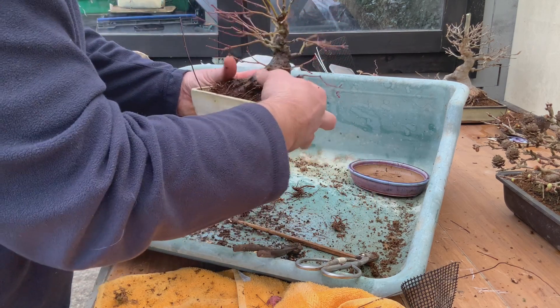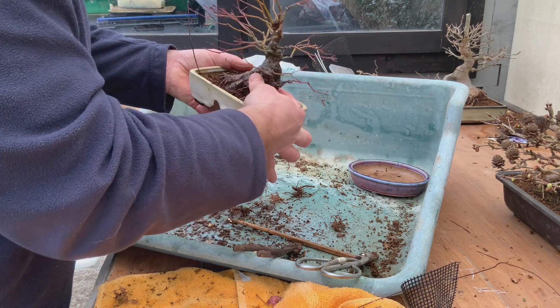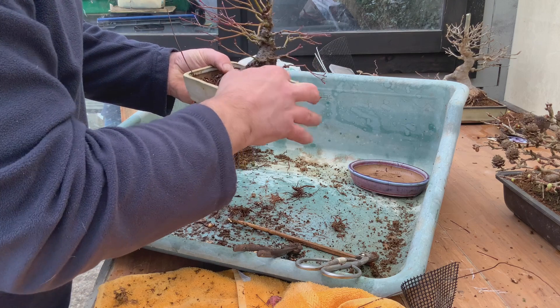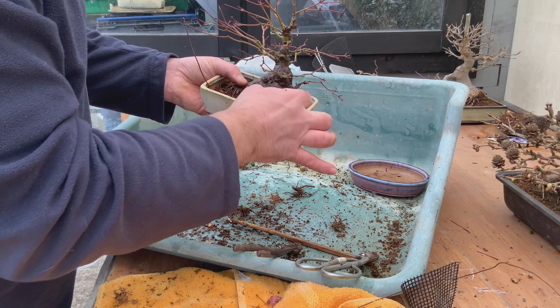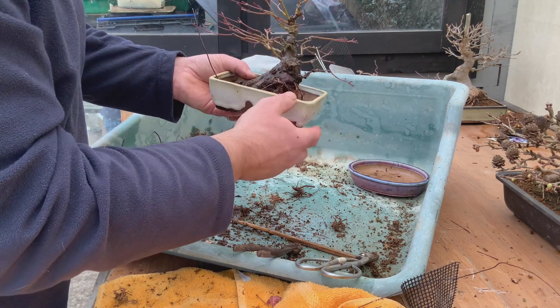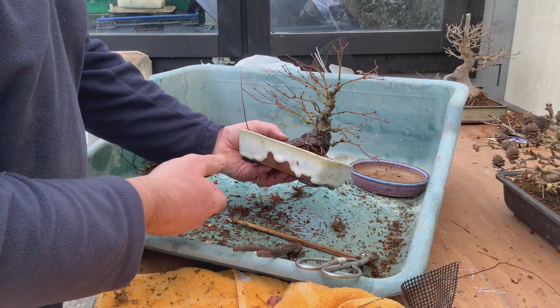This way we can anchor it in there, keep it over to one side, and then get the surface of the soil up around where we want it to be. These fine roots will hopefully thicken up in the next two or three years, and then we can think about getting it lower again into another pot.